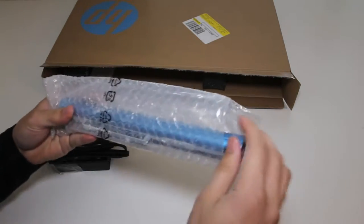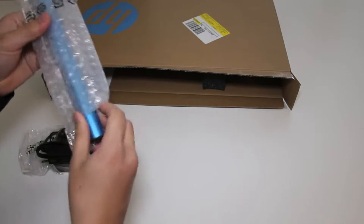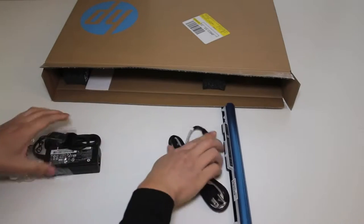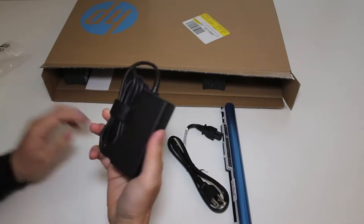Here's your 4-cell Lithium-Ion battery pack. Next up you've got your AC power cord, and finally your 65-watt AC power adapter.